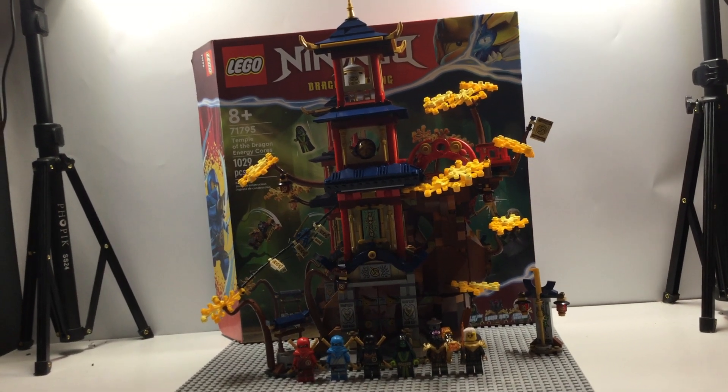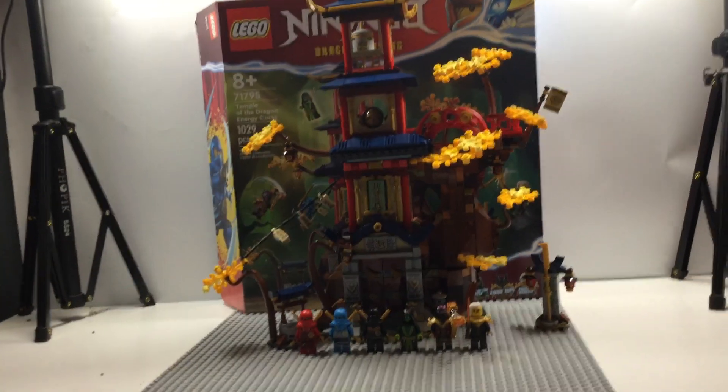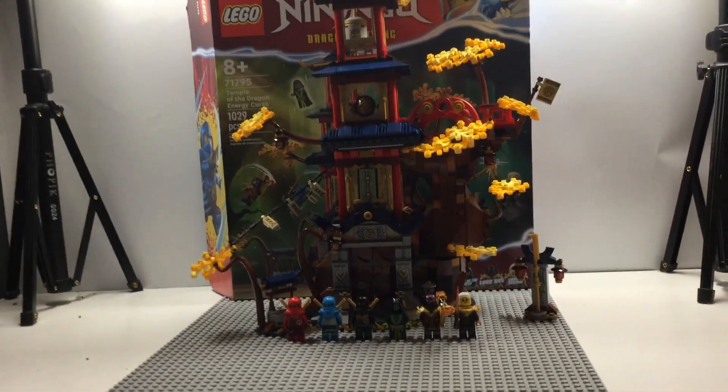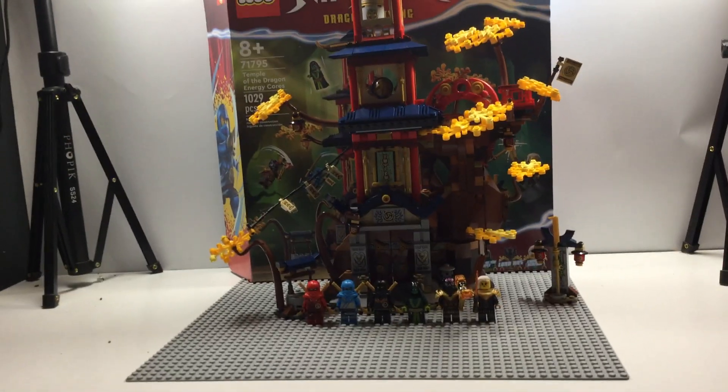What is up guys, it's Fanboy from SuperLegoFanboy, and today we got another Lego Ninjago Dragon's Rising set. This is set number 71795, ages 8 and up. This is the Temple of the Dragon Energy Core.